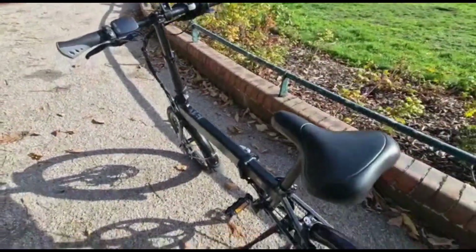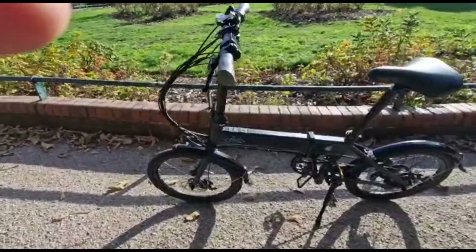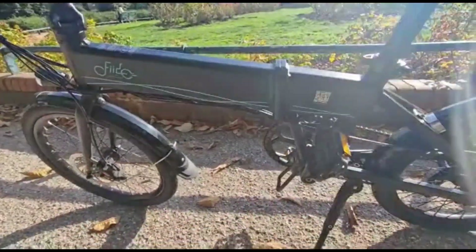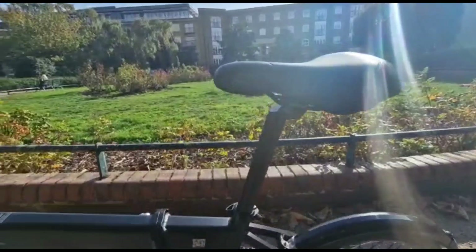It's got a really comfortable padded seat, nice mud guards, nice integrated front light, and a very nice little Fido logo on the side of the frame. I also like the kickstand that comes with the bike.